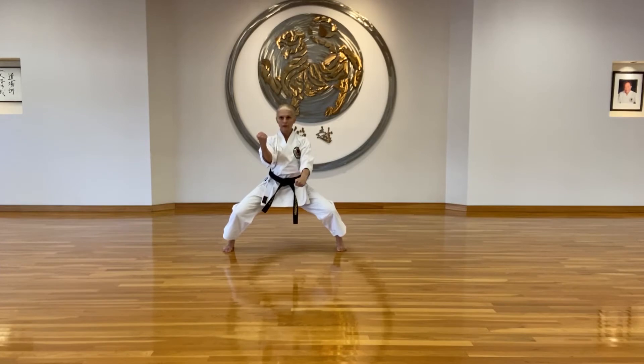Complete wind up for all the blocks. Stay low for Nagashuke. Stay low for Urazuuki. Punch center, block side. Use hip vibration.